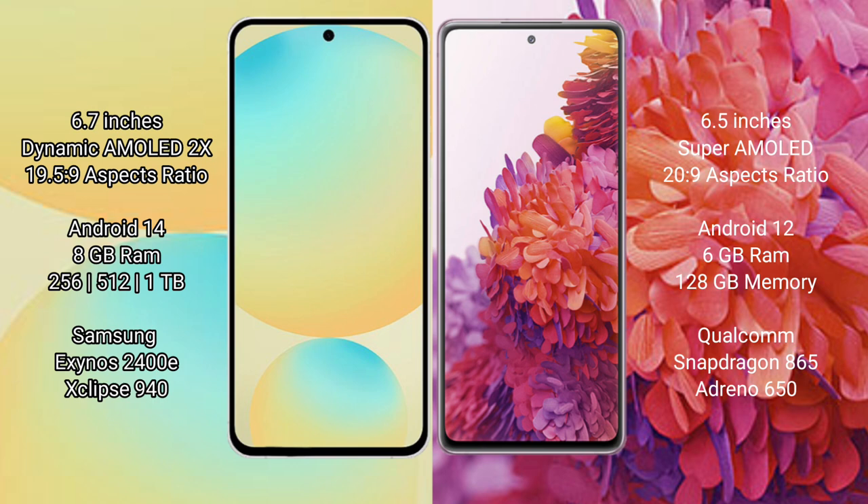Samsung Galaxy S24 FE runs on the Android 14 operating system. Samsung Galaxy S20 FE runs on the Android 12 operating system. Samsung Galaxy S24 FE comes with 8GB RAM.